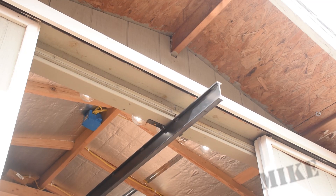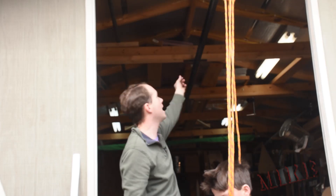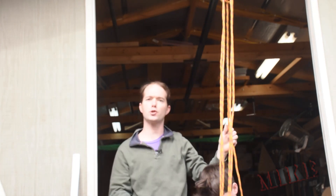Here I've got the I-beam extended out in its holders, because it can slide inside of its mounts. It's mounted to the rafters up here and it can slide out up to four feet outside the shed to pick up a heavy load such as my tester here. Let me show you how this works.